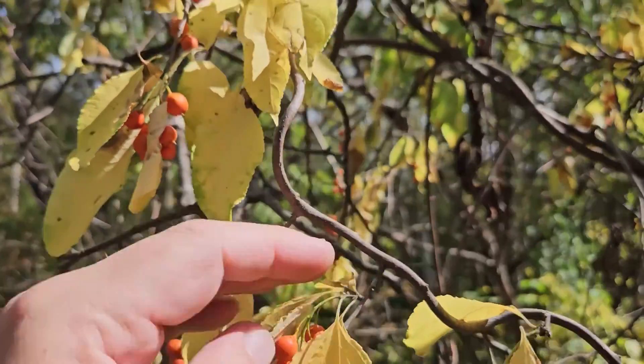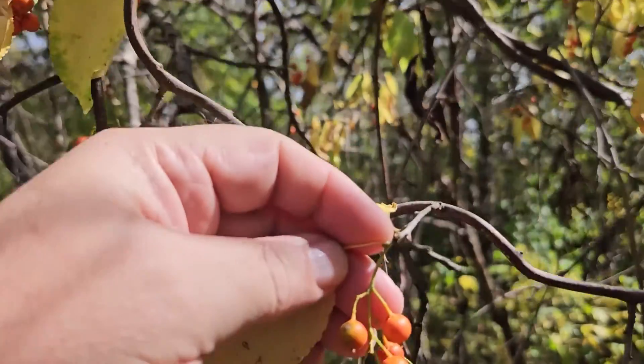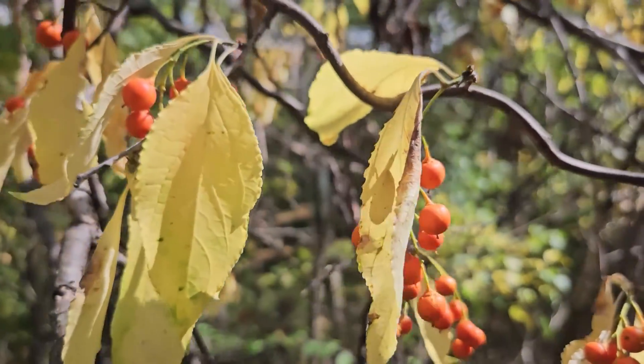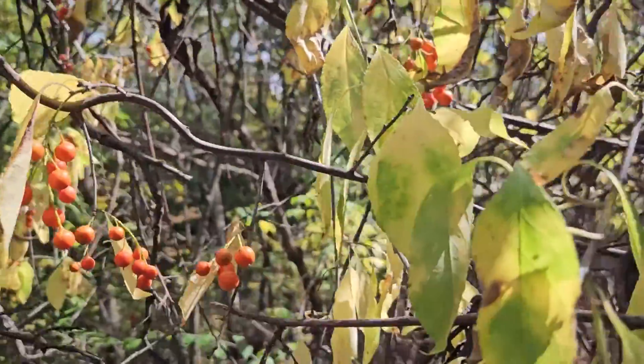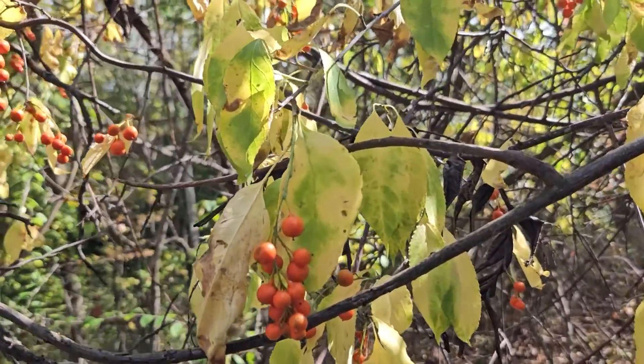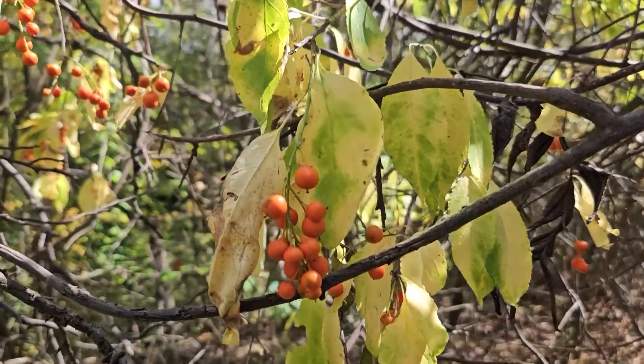So wherever you might see leaves coming out on the sides of the stems, we can also see fruit clusters there, as opposed to the very ends of the stems like we see on American Bittersweet. The leaves on American Bittersweet also tend to be much more oblong, as opposed to the very paddle-shaped leaves we find on the Asian Bittersweet.